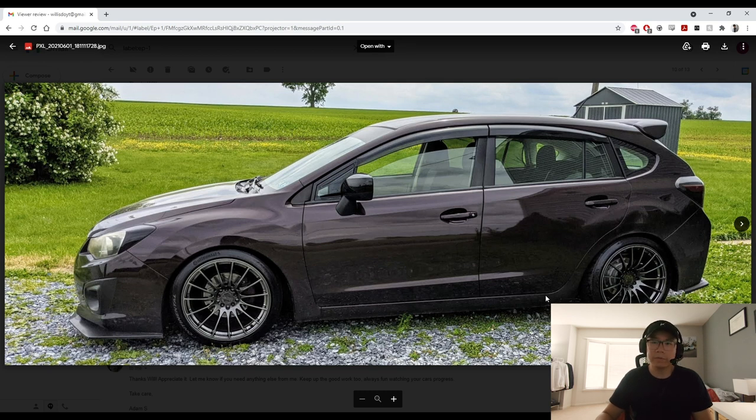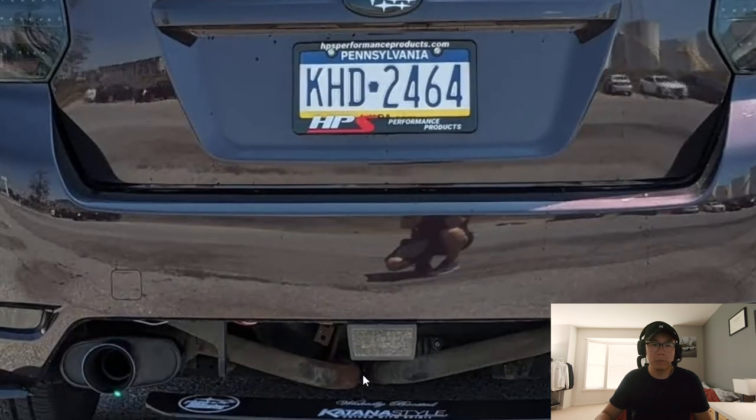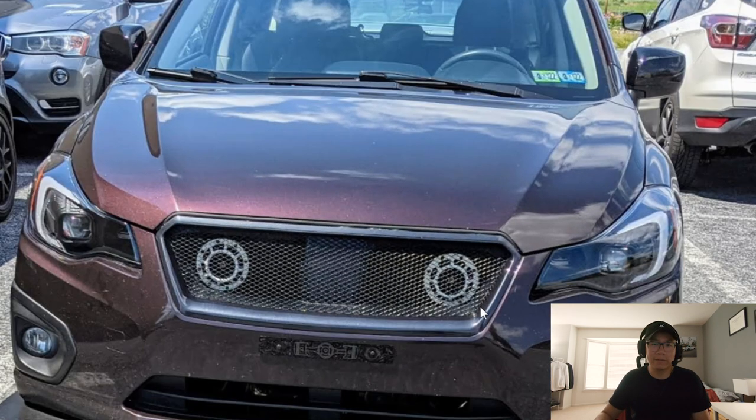He's got some XXR wheels and coilovers, very nice. I always like the ride height — low enough that it doesn't look weird at all. The color is really cool, I think it's called Deep Cherry Pearl, always a very interesting color to see. The taillights are sick — normally I'm not a fan of the full blacked-out look but I think this works really well with his paint color. There's my old sport mesh grille that was cracked on the side, but Adam managed to clean it up and it looks really nice on this car.